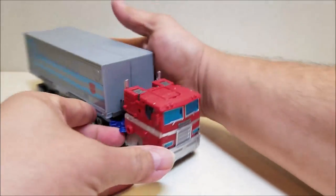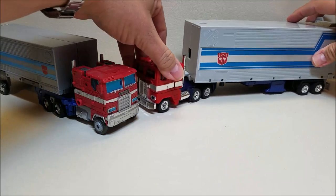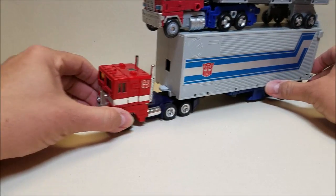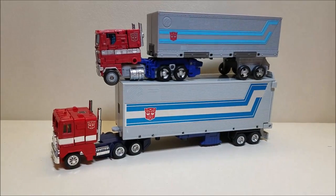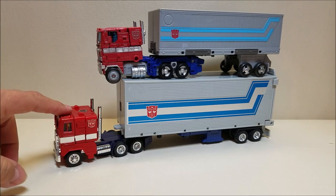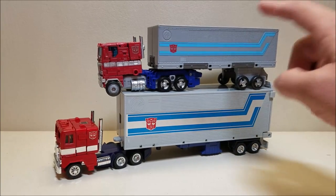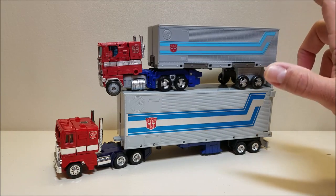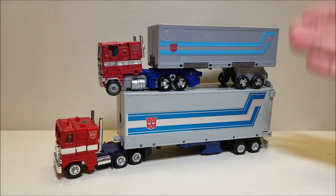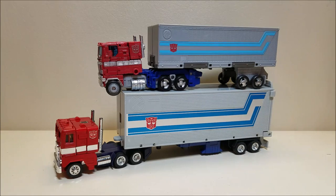And we'll bring in the G1 Optimus Prime so you can see what these guys look like together. If we put them one on top of the other, the cab is actually a little bigger than the original toy, yet the trailer is so much smaller than the original. We really could have used a little more size on this trailer — a little longer, maybe a little taller, a little wider so that figures could fit in there. It still would have looked good and proportionate to the cab, and at a leader class price point we could have gotten a lot more playability out of the trailer.